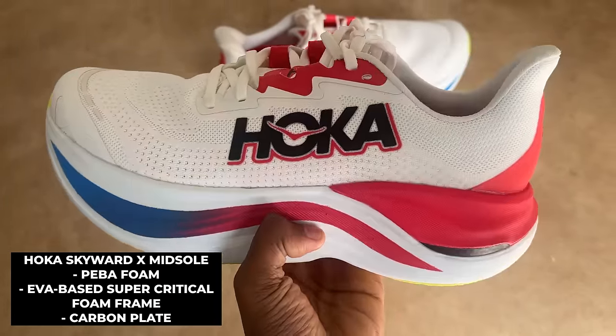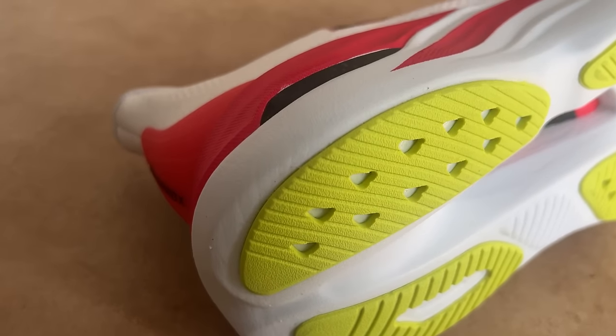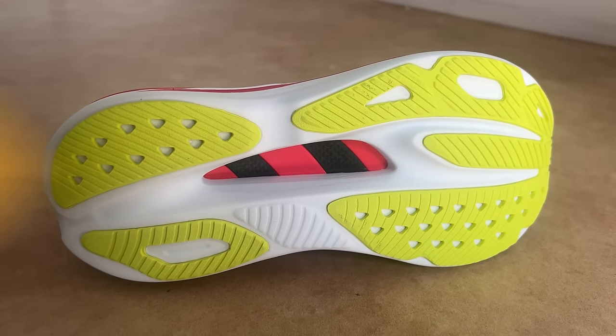Nestled inside that dual-density midsole lies a carbon plate to provide some punch in this aspiring max cushion super trainer. Down below, you'll find a high-abrasion rubber outsole to make sure the Skyward X is fit to soak up plenty of long runs.